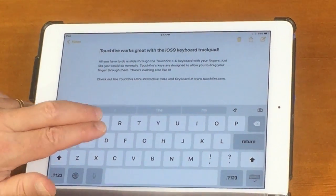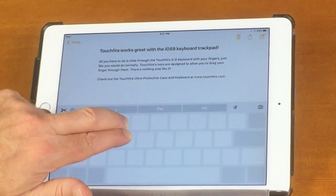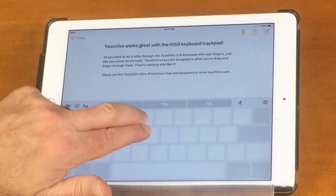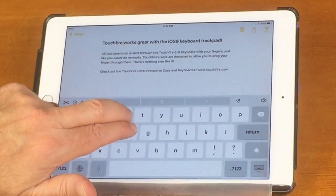The way it works is you take two fingers and start moving around the keyboard. That switches the keyboard into a trackpad and now I'm moving the text cursor around so I can place it precisely where I want, like right here in front of the word works.